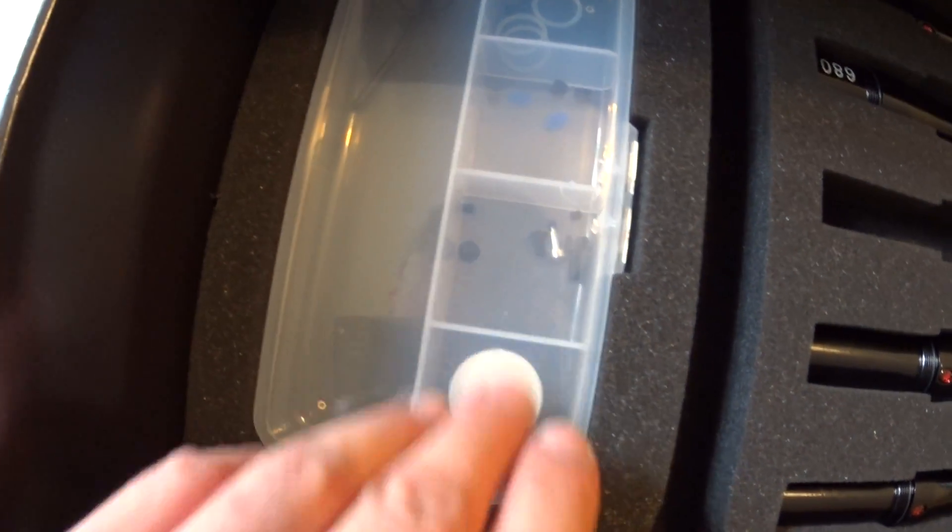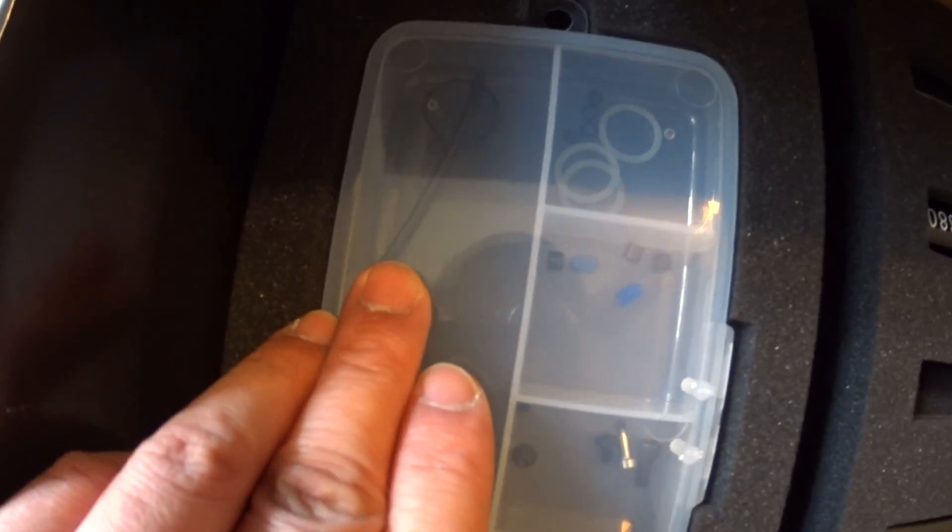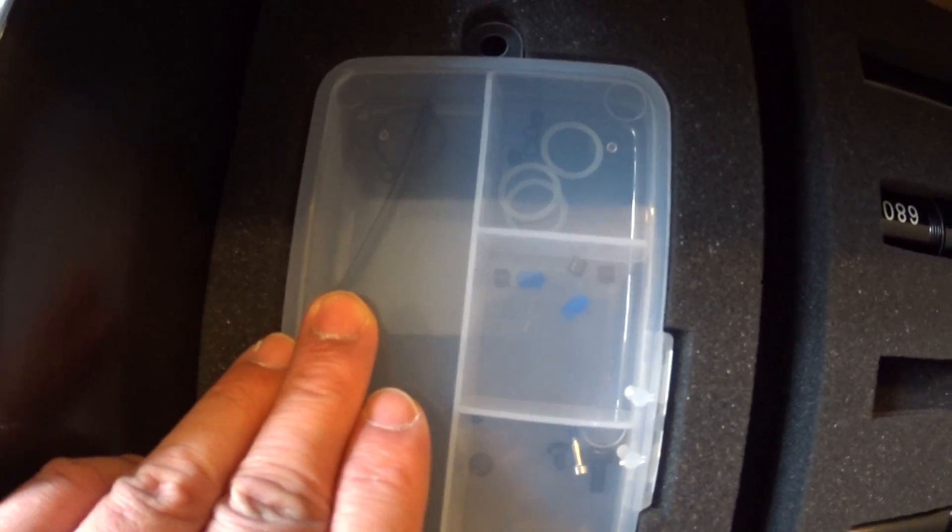You get a basic tool kit here — some O-rings, screws, a little thing of lube, and you get macro lines, but it's a really short macro line.